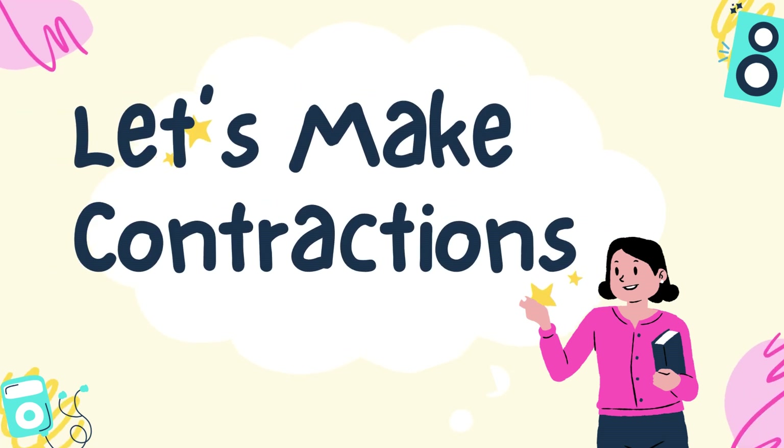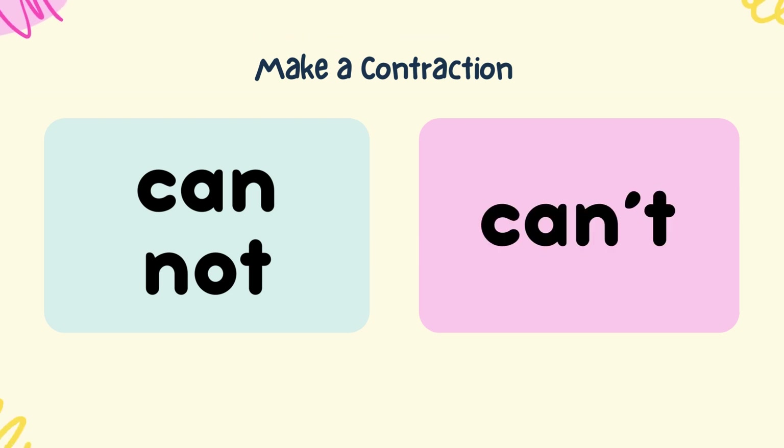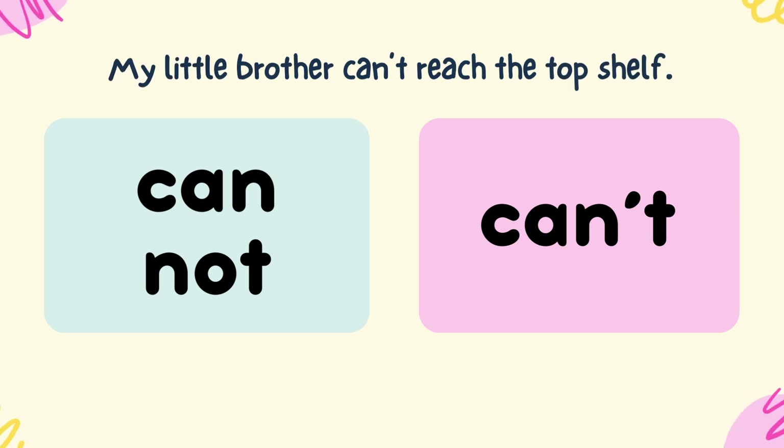Let's make contractions. Make a contraction from can and not. Can't. My little brother can't reach the top shelf.